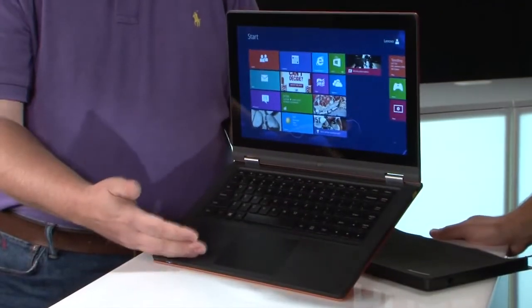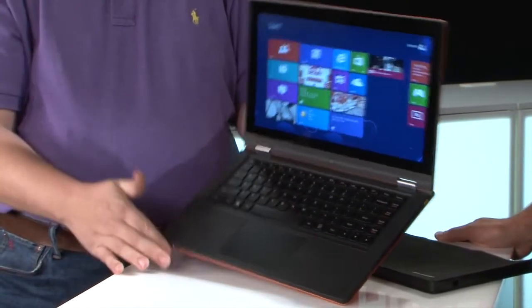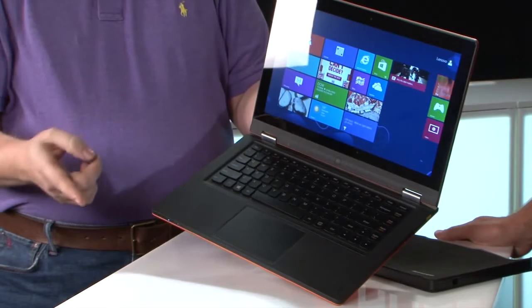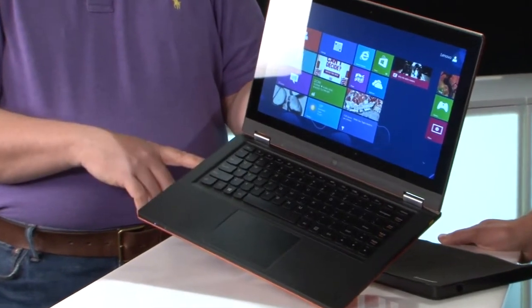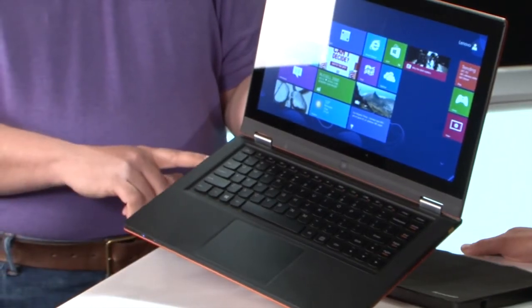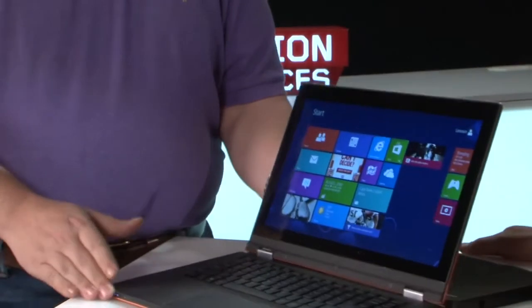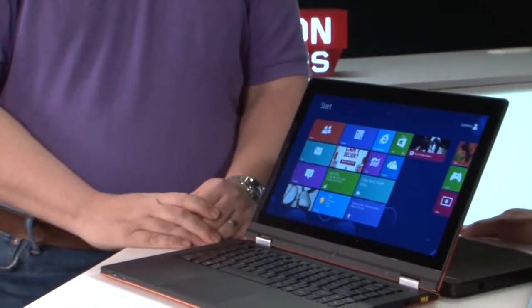Nice big glass, smooth touch pad. We've got HDMI, USB 2.0, USB 3.0, volume, a power switch, and a combo headphone/microphone jack. So as a laptop, fully covered in the spec department.